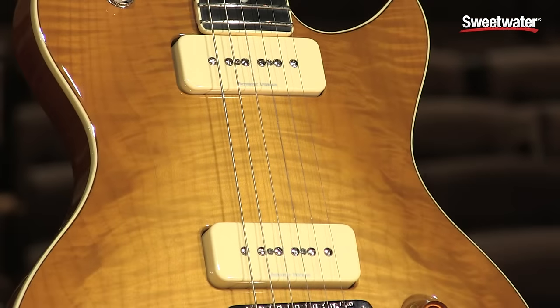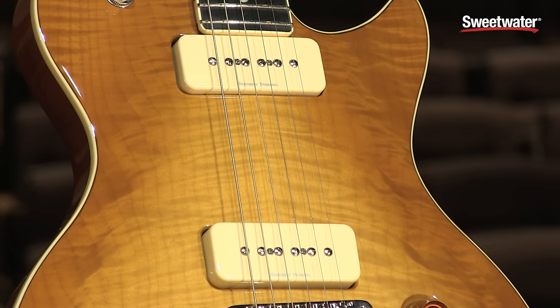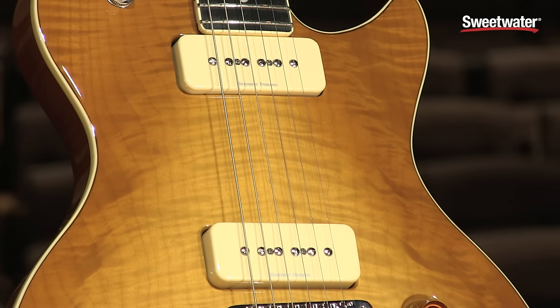We did this with Seymour Duncan Company for the pickups. They are special P90s. The guitar also comes with humbuckers, and with the new P-Rail series from Seymour Duncan, which combines three pickups in one: a humbucker, a P90, and a single coil. You can control each pickup in three different positions and mix them.